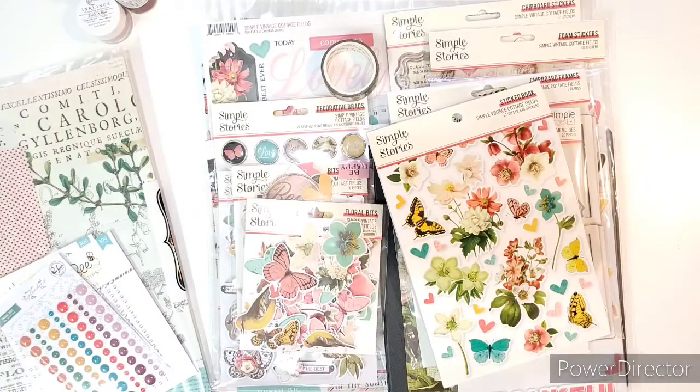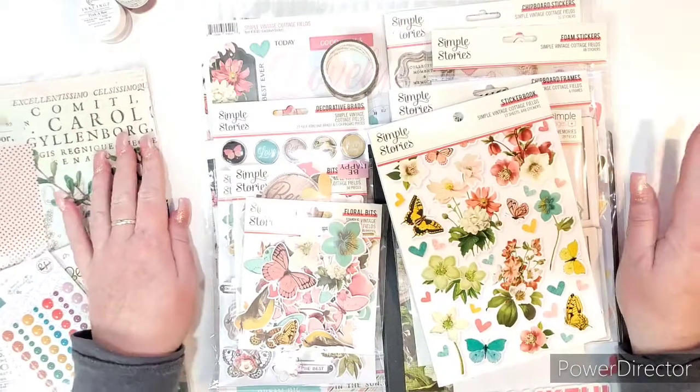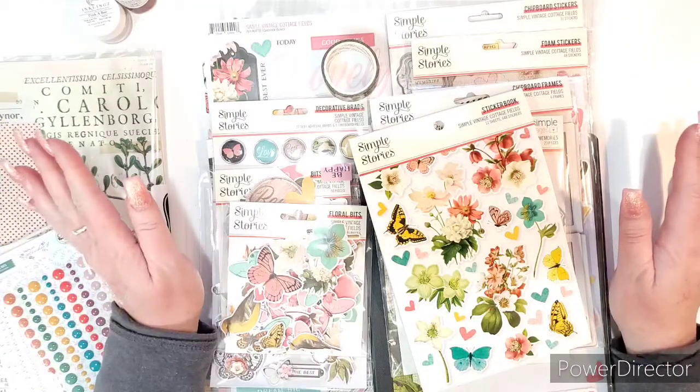Hello everyone! Welcome back to my channel! I wanted to share with you my newest purchase. So much for that spending freeze I was on, right? That didn't work out very well, but I had to have this.